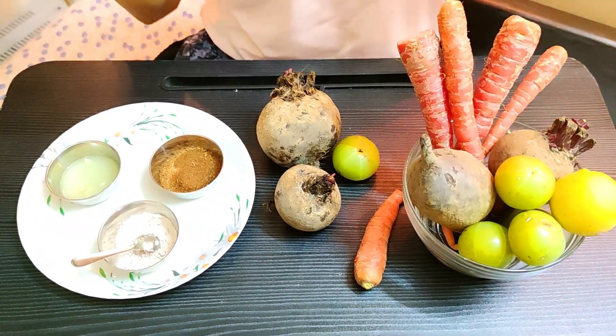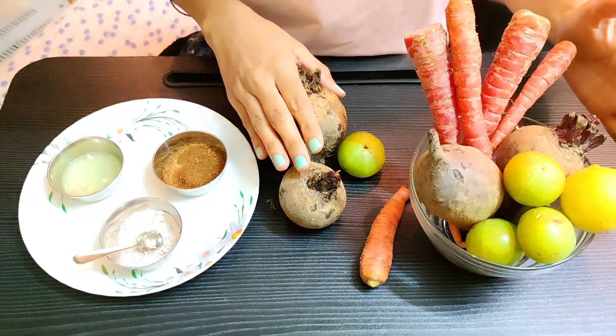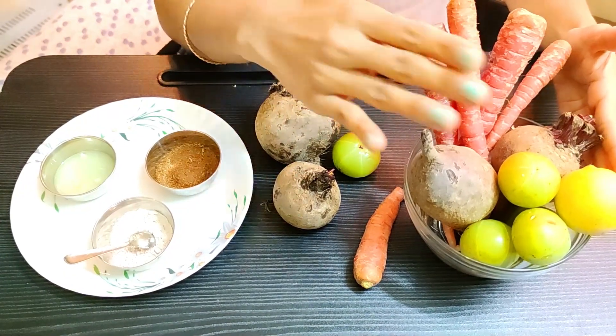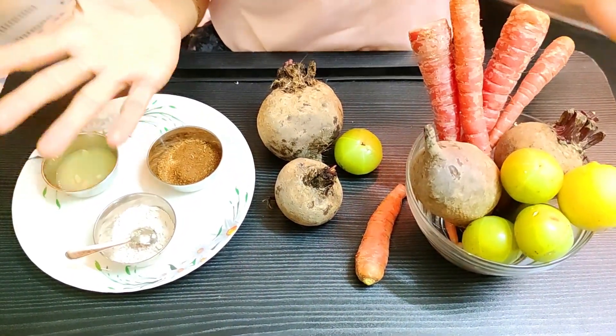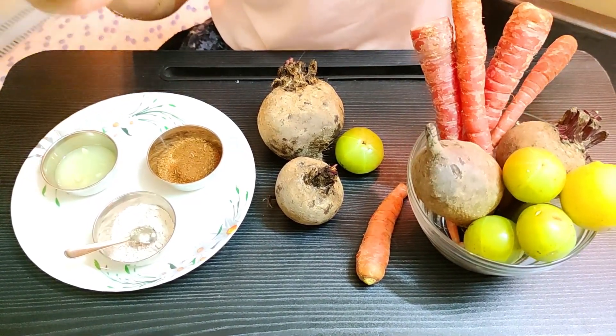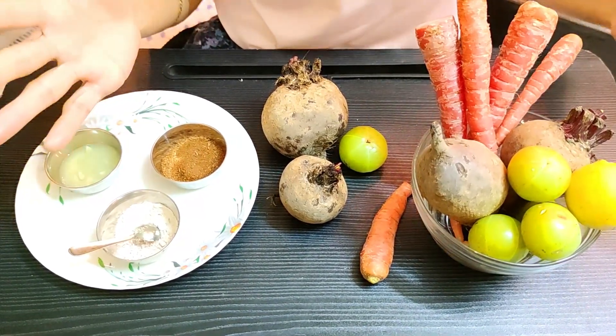You can see what is on my table and what I add in beetroot juice. First, of course, I add beetroot. I also add gajar, amla, and lemon. Amla is very useful — it contains vitamin C, vitamin E, vitamin A, calcium, and iron.